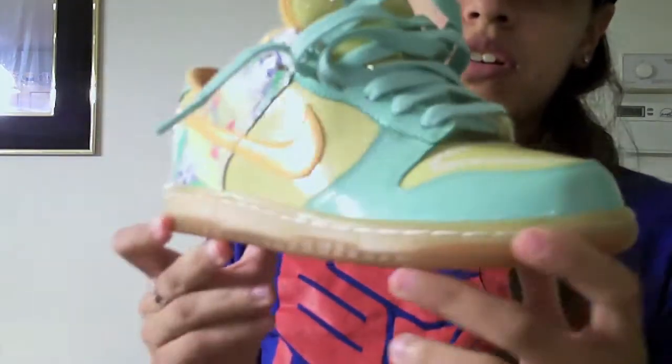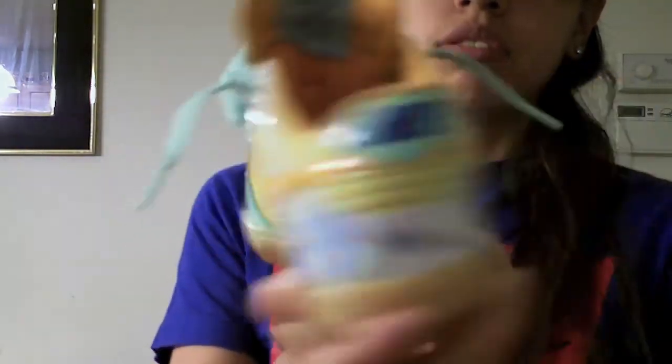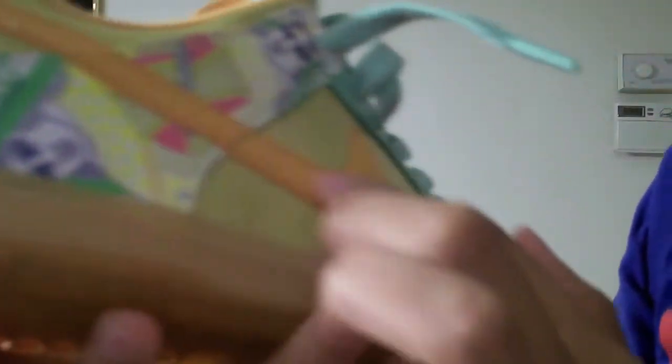It is the Arena Royal Collection. It is all patent leather all around. Starting with the outsole, it's a clear outsole with the clean of hearts in the back.